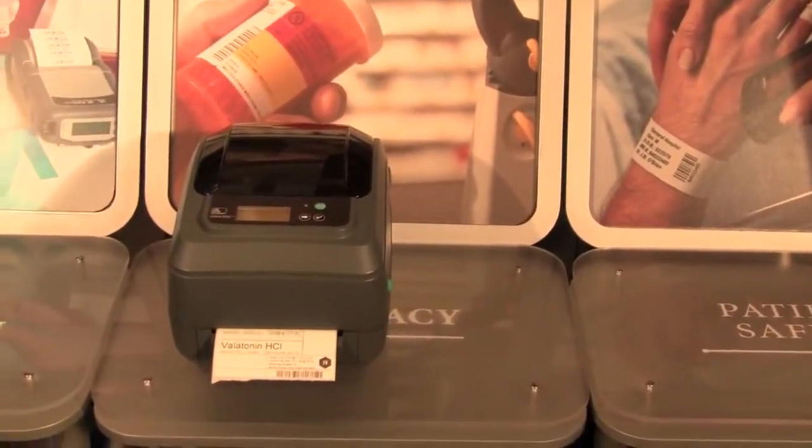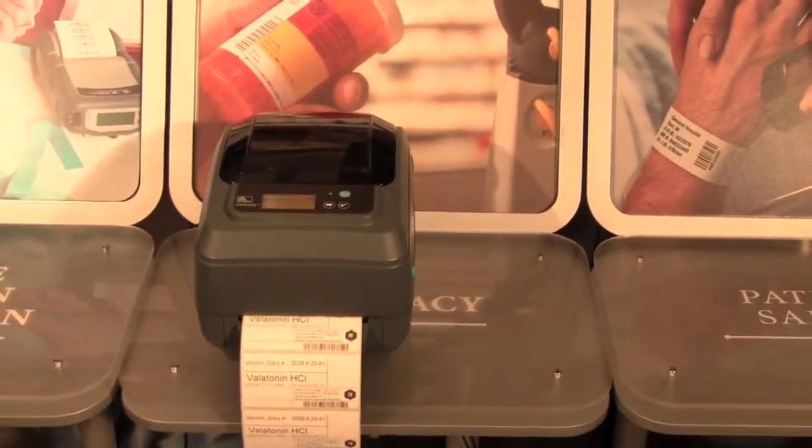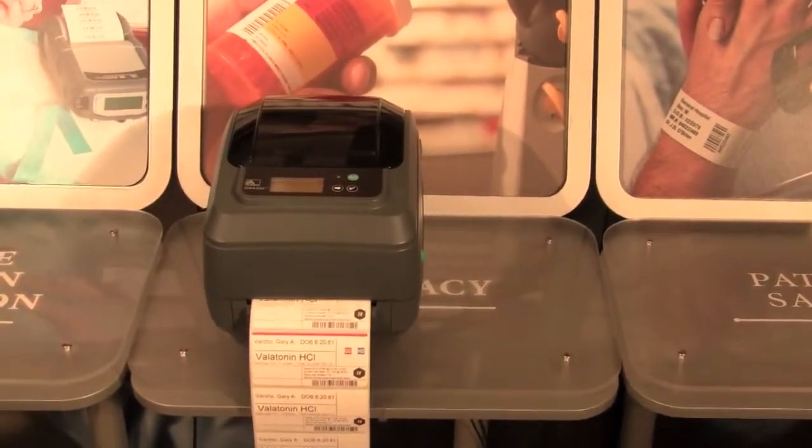IQ Color can also be used in a hospital pharmacy to indicate that a drug order needs to be processed stat, or quickly. To learn more, visit zebra.com/IQColor.